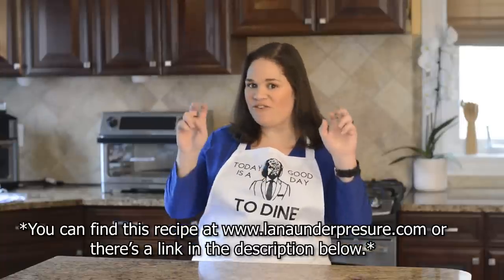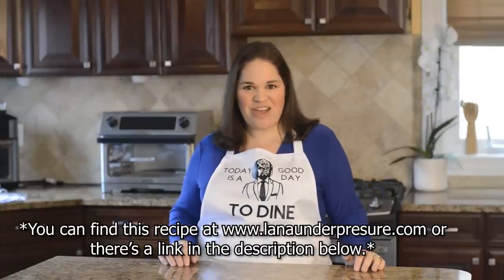Hi everyone, it's Lana from Lana Under Pressure, and in this video I'm going to show you how to make real southern fried chicken in your Instant Air Fryer.